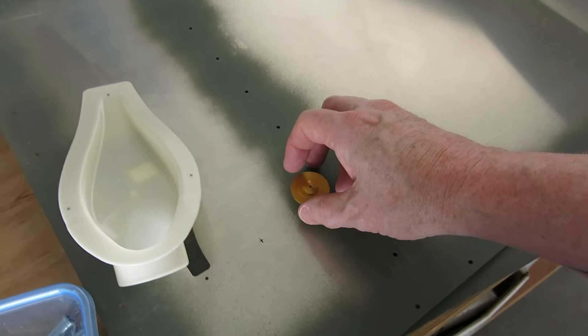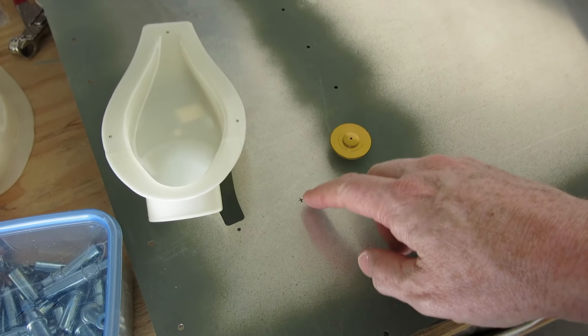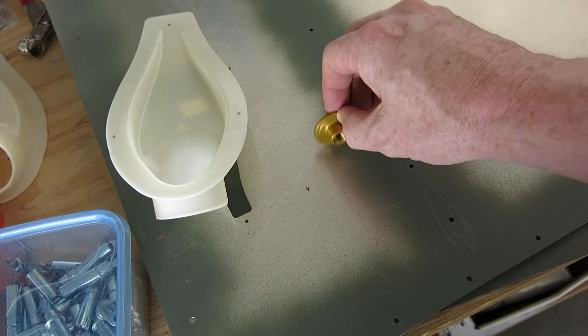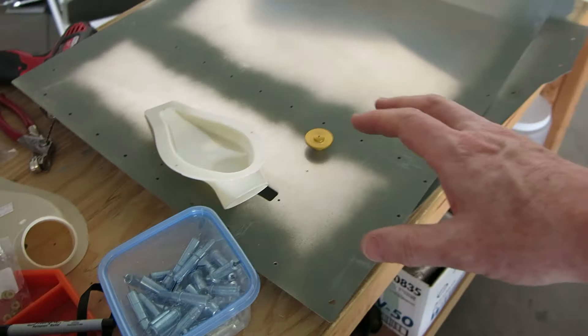Trying to figure out how this attaches to the skin. I think we're going to go ahead and use some Scotch-Weld 2216 — I'll just mix up a little bit of that and use that on the back side of this to put that on and adhere that to the skin. We won't be doing much with this because it has to be siliconed as well — that's gonna be siliconed on there — so once we get this stuff on, we've got to let that cure.